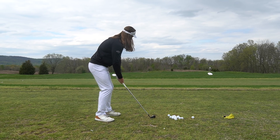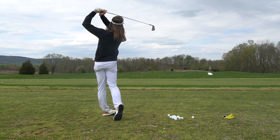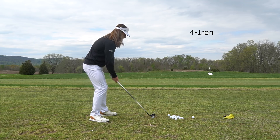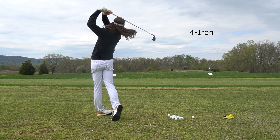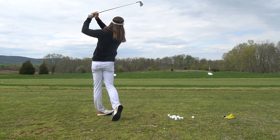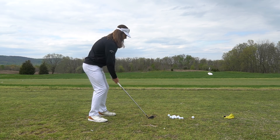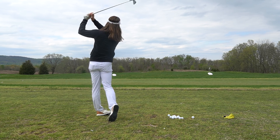Going into this round, this is one of those rounds where I was experimenting with a new golf ball. Callaway sent me a new softer Chrome Soft X, and the intention of this ball is for it to go a little straighter. The ball speeds won't be quite as high, but I think it will produce better golf. So that's something I was experimenting with today.